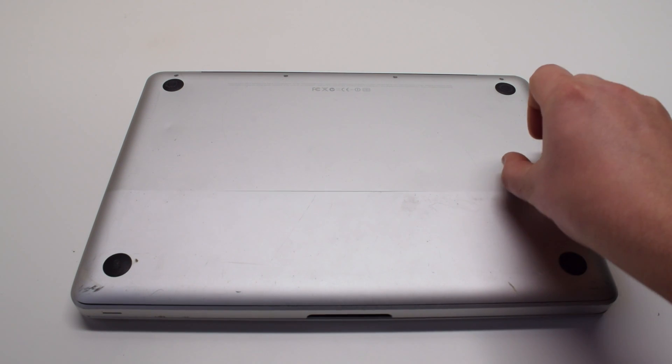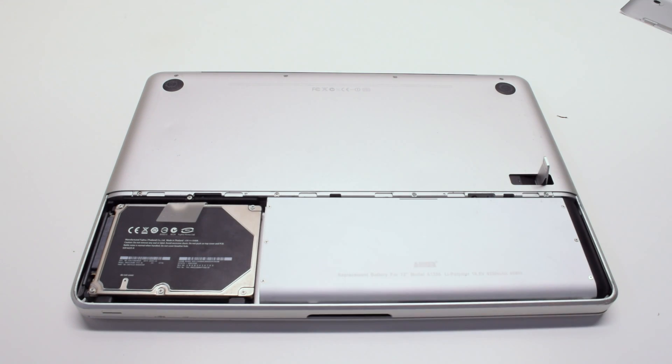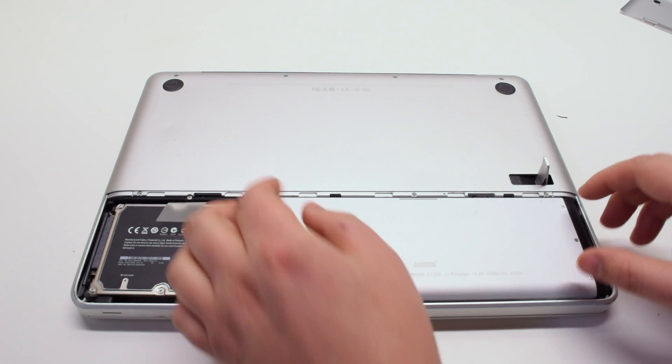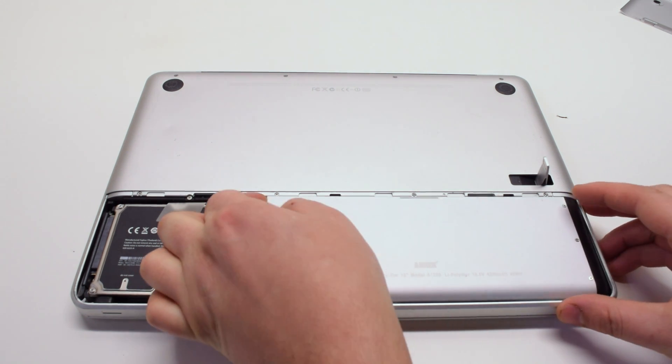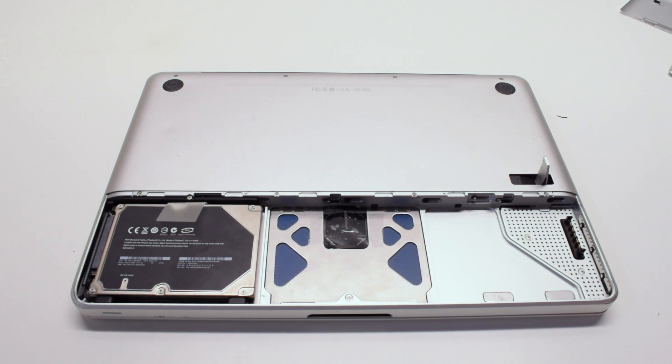Start off by pressing in the battery cover latch and pulling the battery cover. Remove the battery by grabbing it with your left hand at its top left corner, gently prying it up and out of its socket.